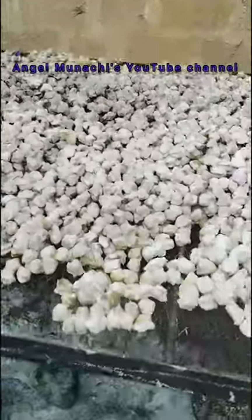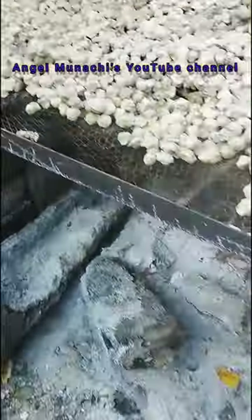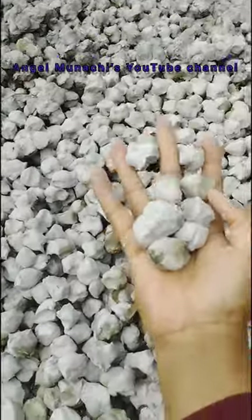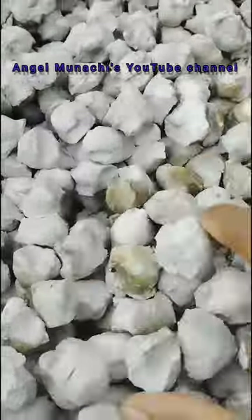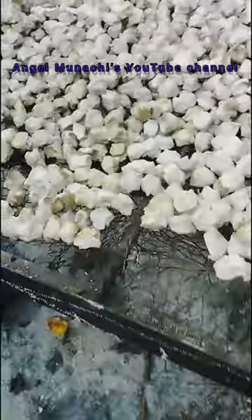This is our unzu — it is now ready to be crushed, ready to be sold, ready to be used for anything you use unzu for. Honestly, it was neatly prepared. Thank you so much for watching, bye.